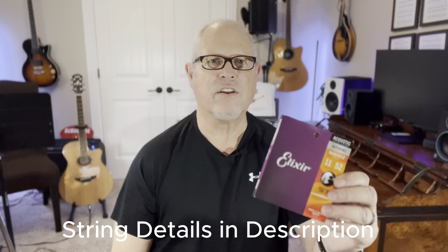Hey guys, this is Tim. It's time to change the strings on my electric acoustic guitar, and for many years I've used these Elixir Nano Web Coated Strings. They last a very long time because of the special coating that prevents a lot of the dirt and grime and corrosion to build up on the strings.